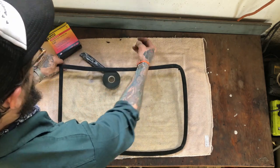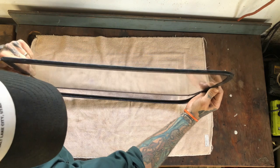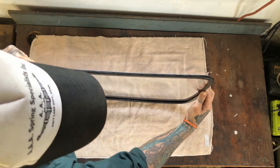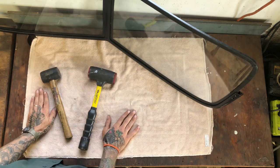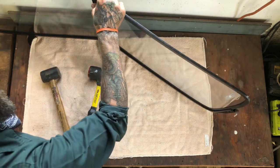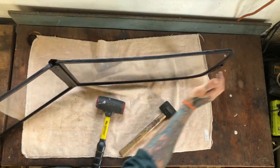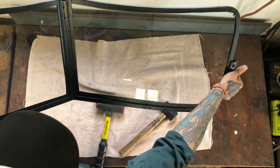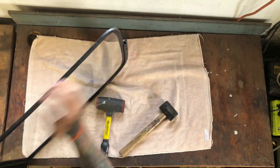Alright, let's put this in the frame. You're going to want to seat these window panes with a dead blow hammer or a rubber mallet — you're not banging on it, you're just tapping it. Also, this windshield frame has a V-formation, so you want to get one end off the bench so this is sitting flat.